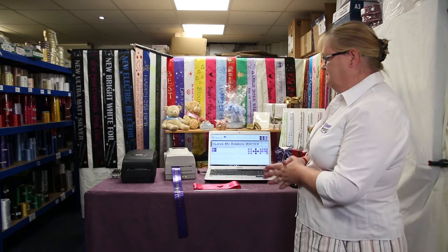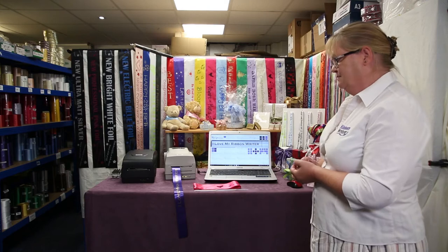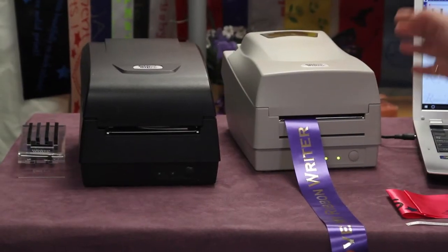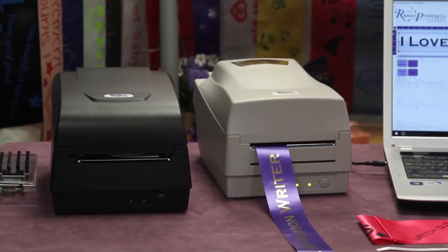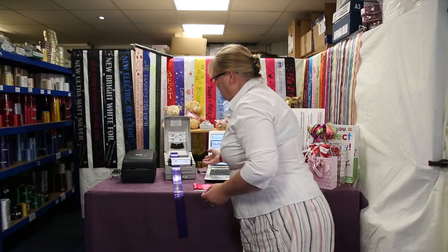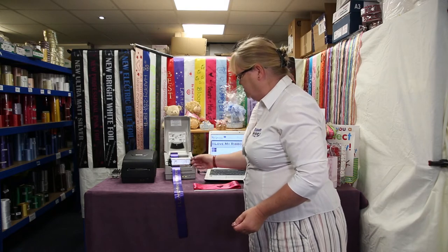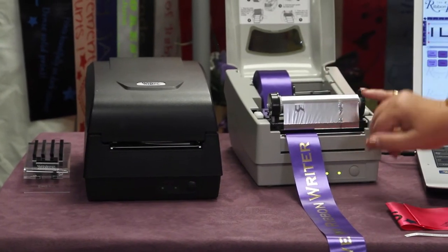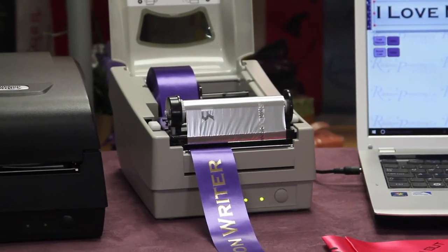The ribbon writing system consists of our bespoke software Diamond Design and one or other of our two little printers. The printers are a 300 dpi printer or a 200 dpi printer. Both printers can do exactly the same thing. They're left hand printers, and that means that once the transfer foil, which is your printing colour, has been finished, you simply turn the foil around and go back down the other side, thus getting twice the usage from your foil.